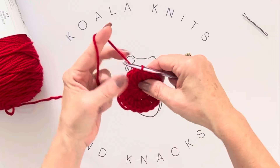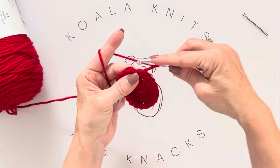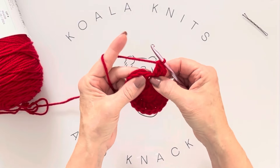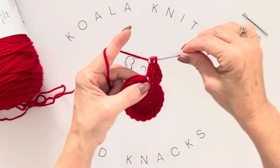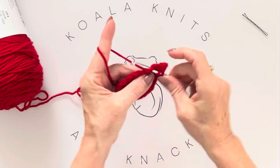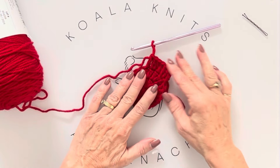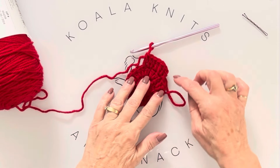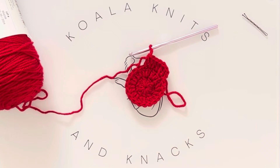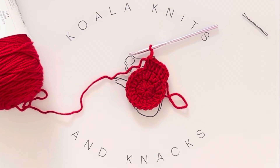For round three, chain up two. Into the base of that stitch right there, put two double crochets — this is another increase row, but on the third row we do it differently. Two in the first stitch, then one in the next — you're counting to three because it's row three, always starting with an increase. A quick tip: for row four you'd do one-two-three-four, and for row five you'd do an increase in the first then single stitches in the next three. That's how you increase on every row.